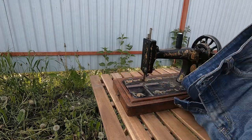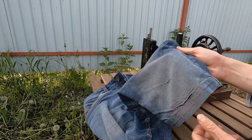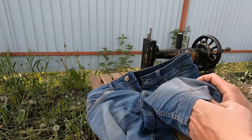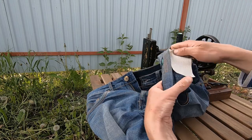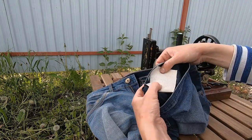Now I want to show you how it works by fixing my shorts. Here I have a hole and I will sew a patch. I already tried to sew one patch here, and now I'll sew a second one somewhere here.